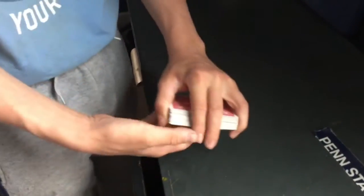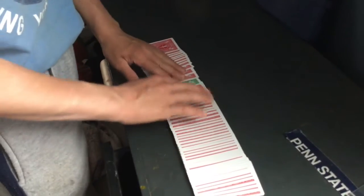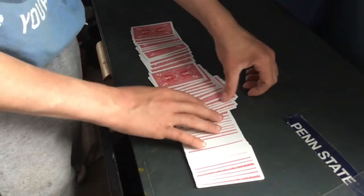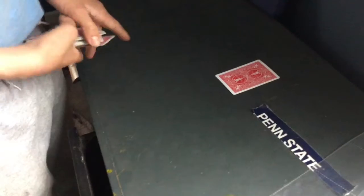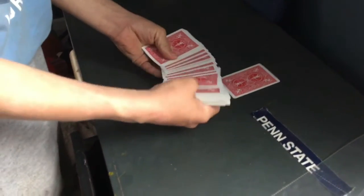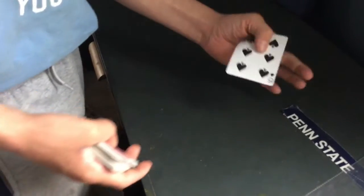Okay, so I'm gonna show you how to do that trick. You can spread it out and they can pick a card. I have a green card here for some reason, but they can pick a card — or you can just do it like that. They pick a card, it doesn't really matter. So they pick a card, in this case it's the six of spades.